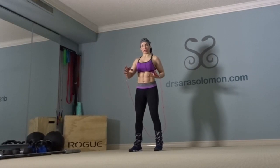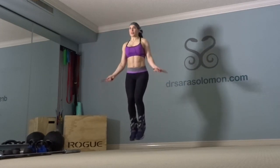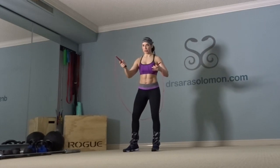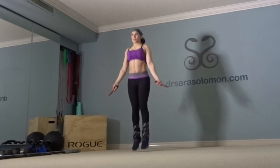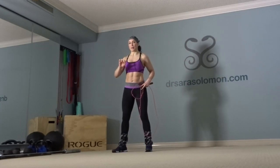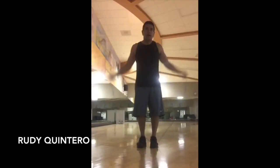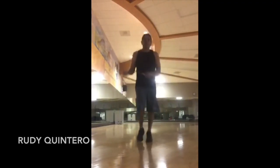How do you start your double unders? Do you do one single under first and then go into your double unders, or do you immediately start your double unders? Rudy is going to demonstrate how he starts his triple unders — that's right, triple unders. If you've mastered your double unders, try this week to start initiating them right away.